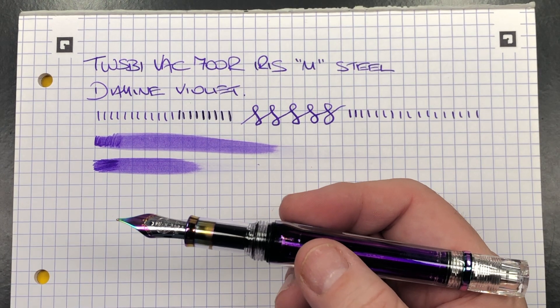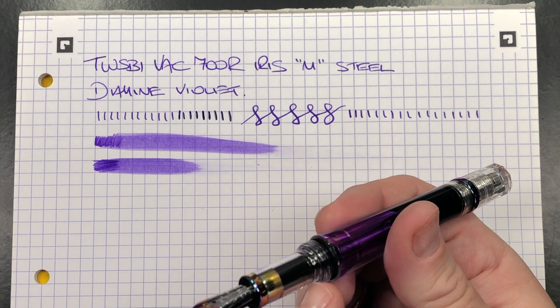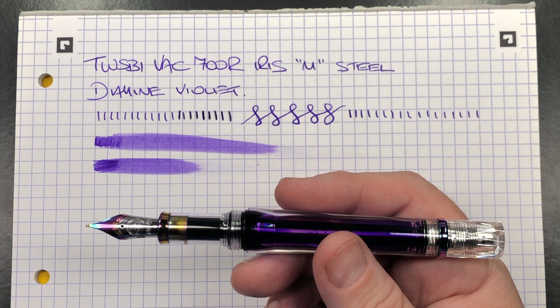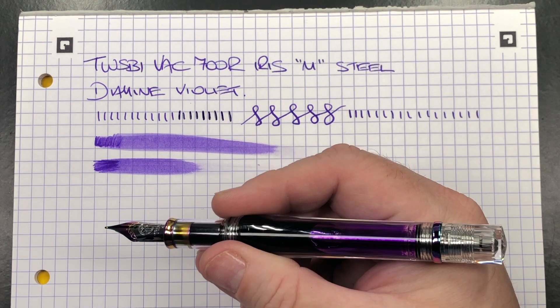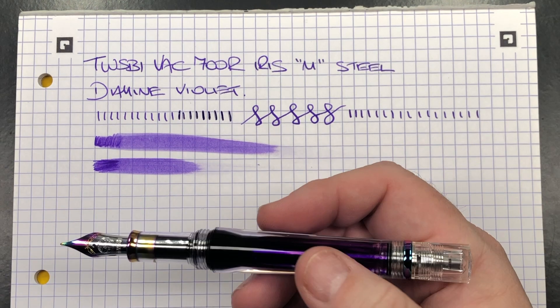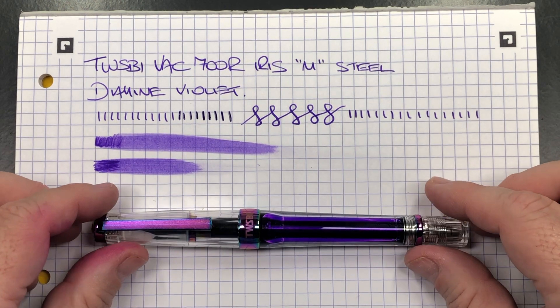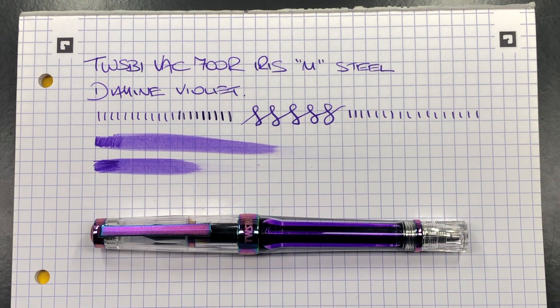The only thing I dislike is that the section is a little narrow and the threads are quite pronounced with a step up to them. I wish TWSBI wouldn't do that, but it doesn't bother me when I'm actually writing with the pen since I hold it up around the threads where it's more comfortable. I love that this has the iridescence coloring — it makes it a really nice looking pen. Paying eight to ten pounds more for the iridescent coloring is worth it. It makes the Vac 700R look a lot better.